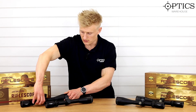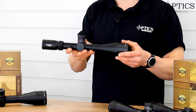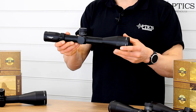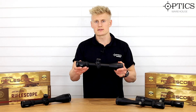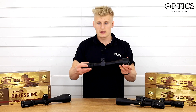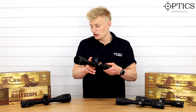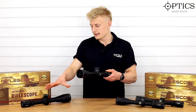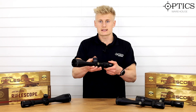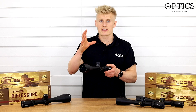Moving on to its smaller brother, you've got the Midas TAC 6 to 24 by 50. This is based on a 30mm tube and still has plenty of internal adjustment — around 70 MOA — making it a much lighter, more streamlined version. These first focal plane versions are non-illuminated. This particular 6 to 24 by 50 model comes down to 10 yards.